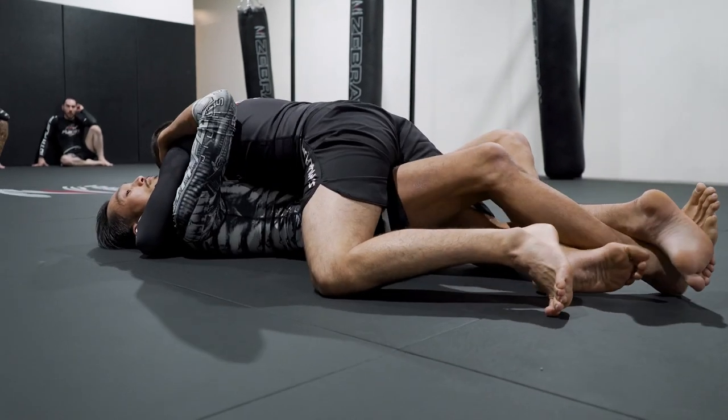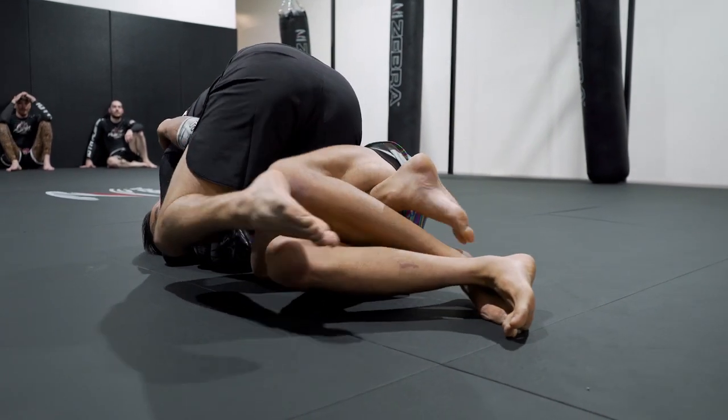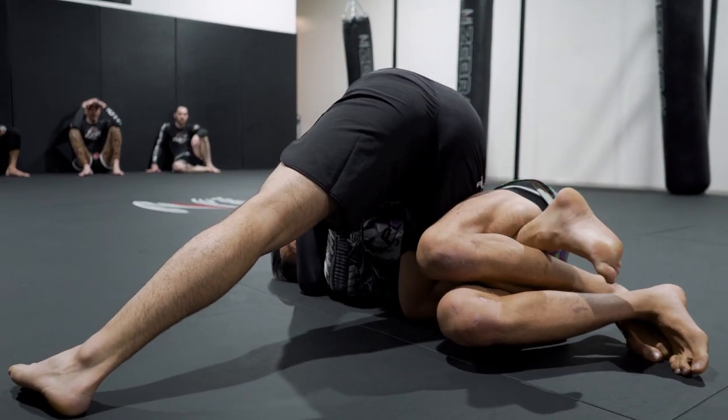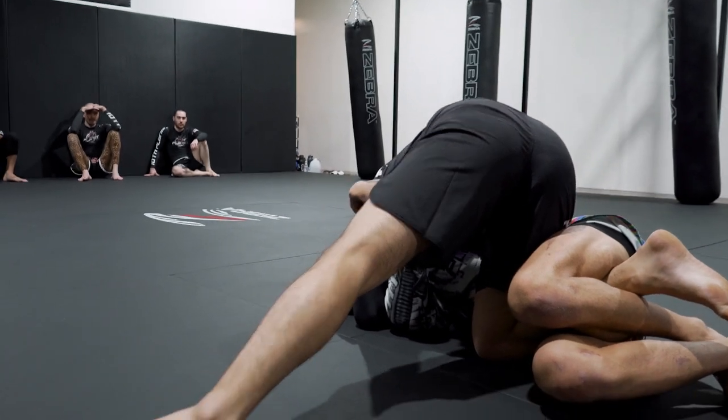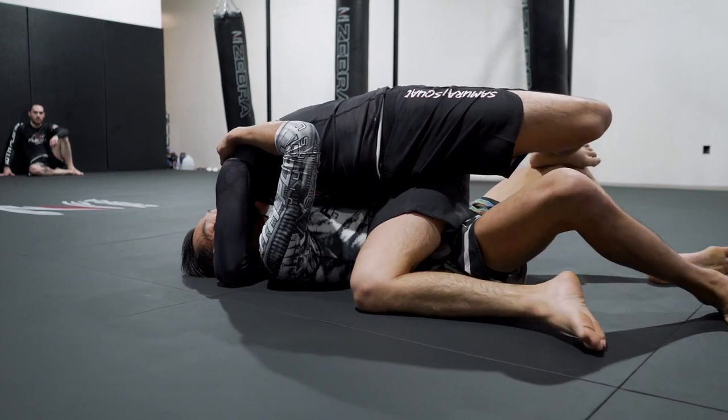For tutorial, that's all you need to do. Level one: I'm going to put in long staples, elevate my hips, and slice to the inside. My partner's going to catch my foot right here, so I'm going to use my free foot and stomp on that top leg to get my bottom one free.